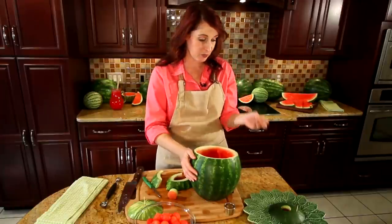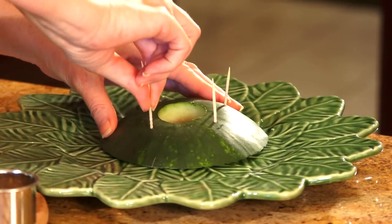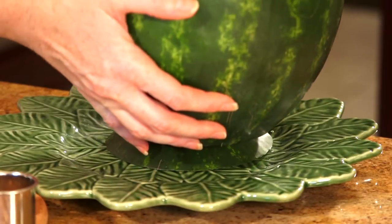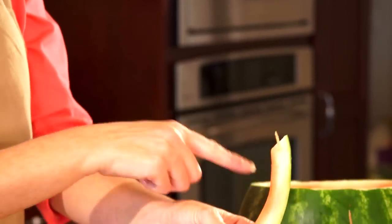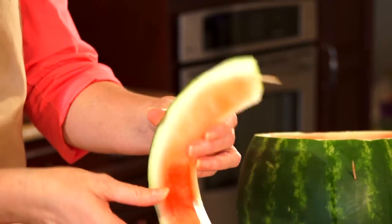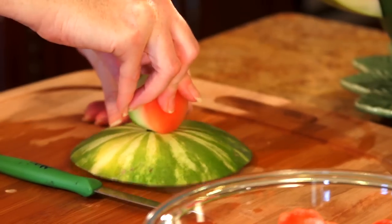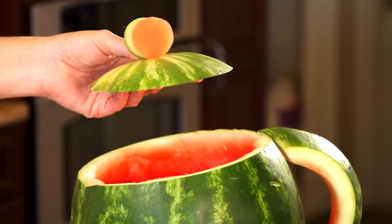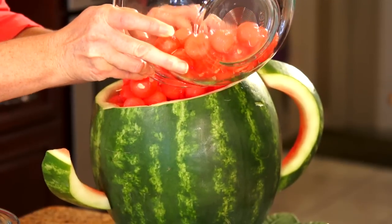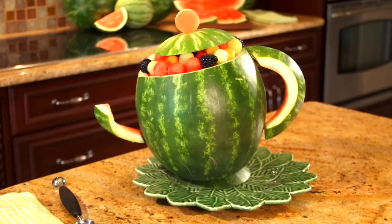For step six, you're going to attach everything together using toothpicks. Put a few toothpicks down to attach the base. To attach the handle, put the toothpick points sticking out so they go into the watermelon easier. Attach the spout and take the lid and the round piece that you cut out originally — that will be your teapot lid. Now fill the teapot with your melon balls and mixed fruit, and now you have your teapot. Enjoy!